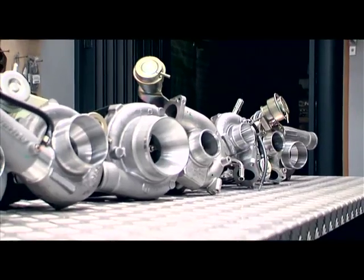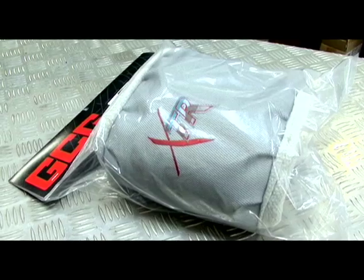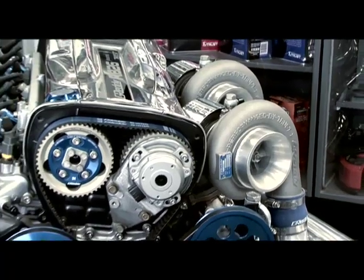Welcome once again to GCG Turbo Chargers for another look into the world of turbochargers. We've already looked at a lot of topics including turbocharger rebuilds, construction and sizes, as well as wastegates and turbo accessories. In this issue, we're going to have a look at how all these parts of the turbo system work together.